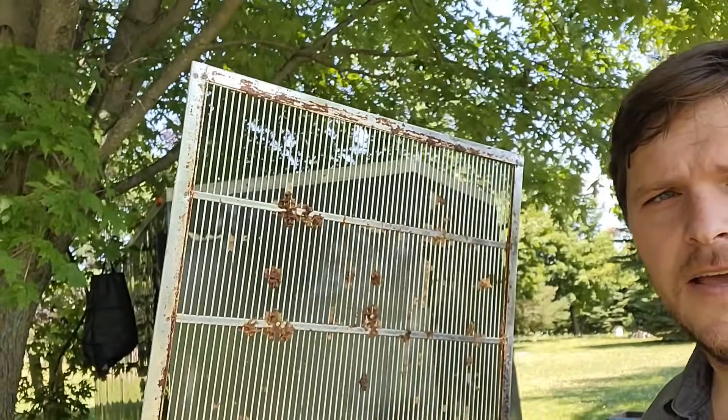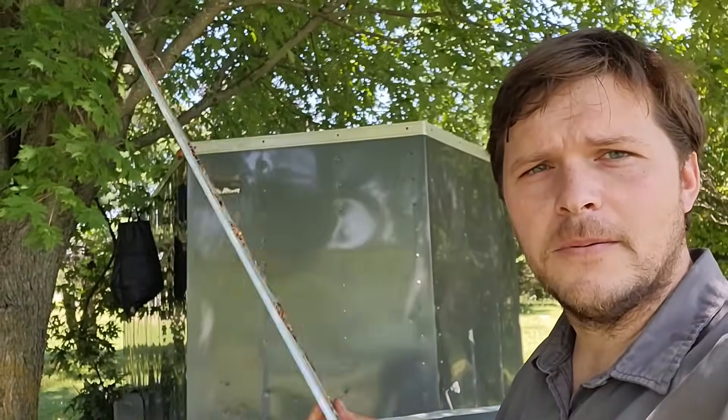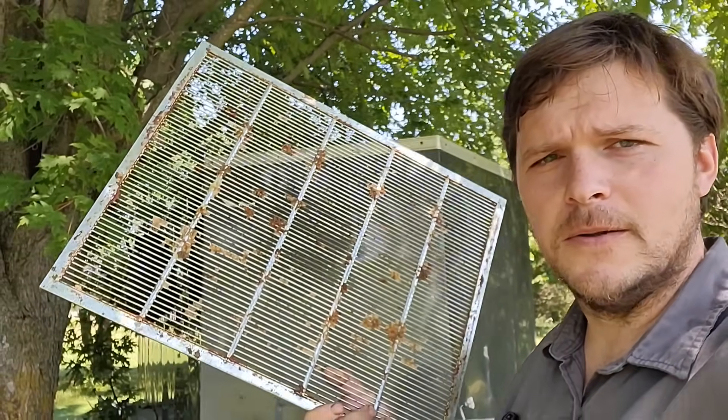Hello everyone, Robert here. It is another beautiful day in southern Ontario. So this, as you probably know if you're a beekeeper, is a queen excluder.